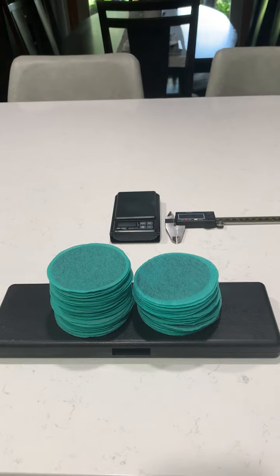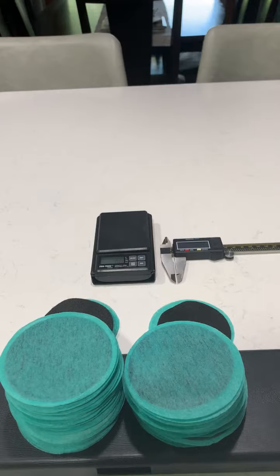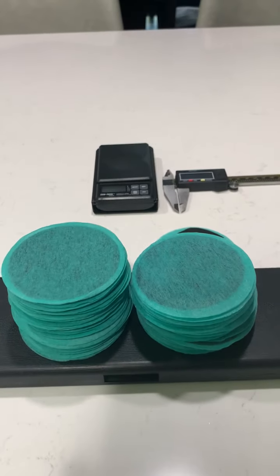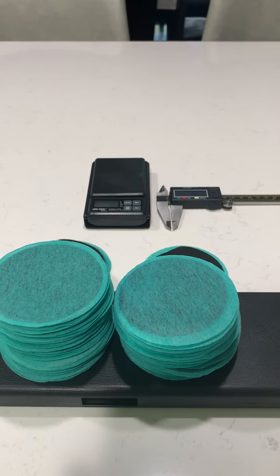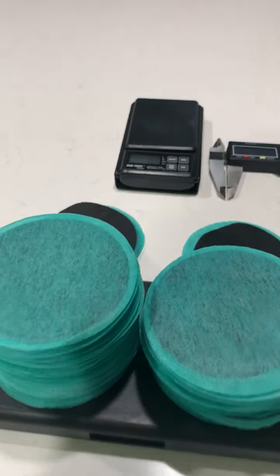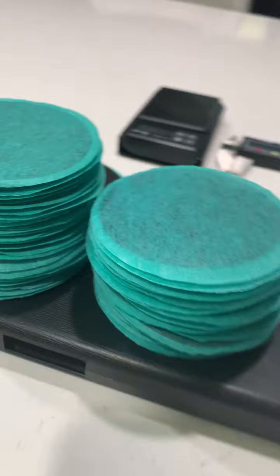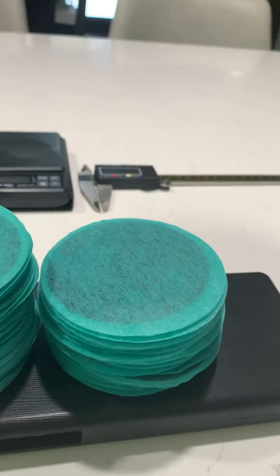It is the thickness of the material and the absorbency of the material that matters. But just for the sake of showing, these are the 30 filters that we just worked with when we did our other comparison in the last video. I had counted them out, and you can see the same stack of filters — you can see the difference in the thickness just in the stack.